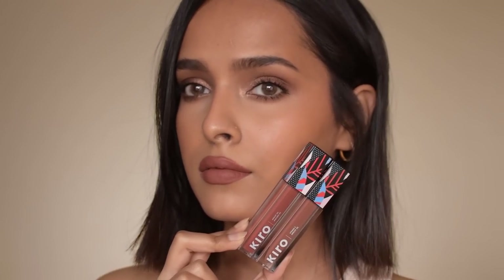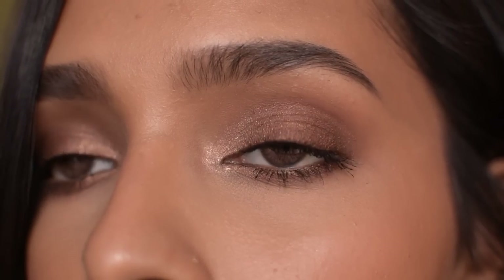This is your completed cinnamon nude makeup look! Do not forget to check out the products I used in today's video — I was very impressed by the Kiro products, and you guys know I love MAC, so all of them are linked in the description box. Hope you liked this video; if you did, don't forget to give it a thumbs up and subscribe. Thank you so much for watching — I'll see you in the next video!